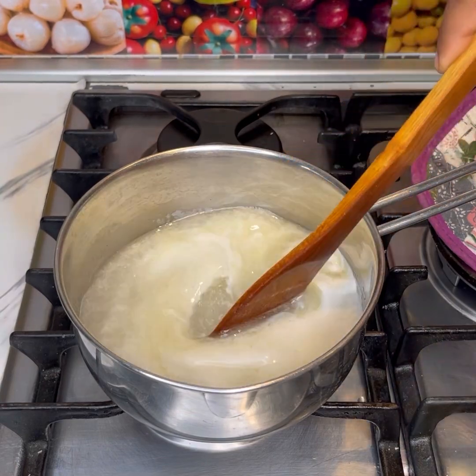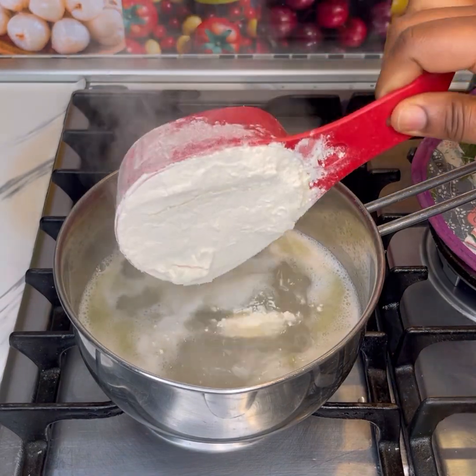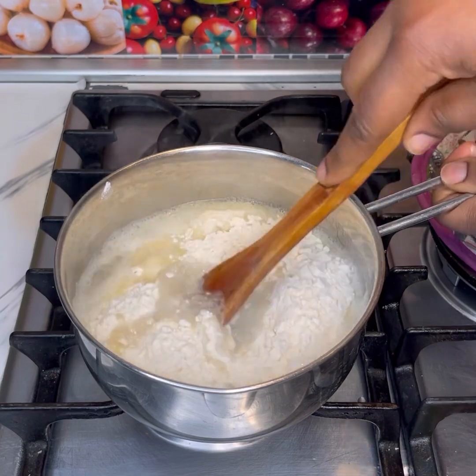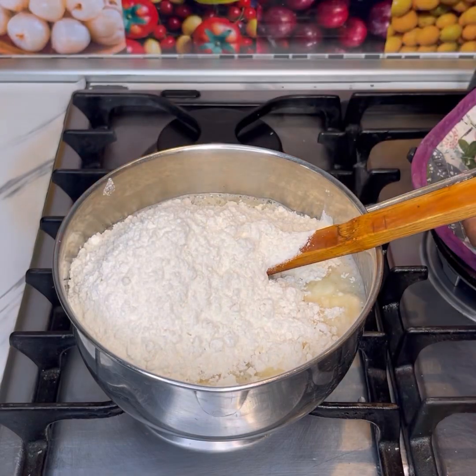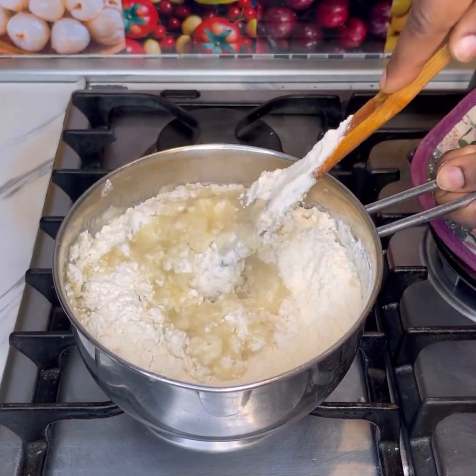I'll stir this until the butter dissolves completely and then leave it to come to a boil. Once it boils I'll add in the flour — don't add it all at once, add one cup at a time and then the rest. I'll leave the exact amounts of the ingredients in the comment section or in the description box below.